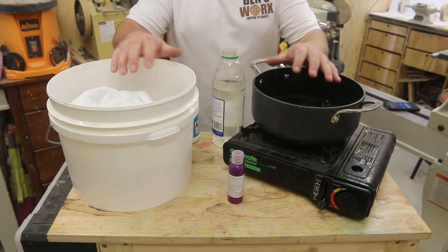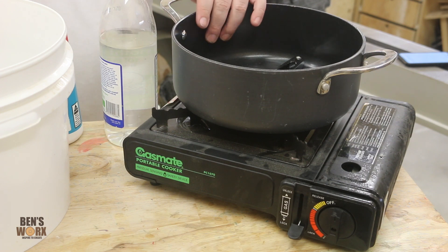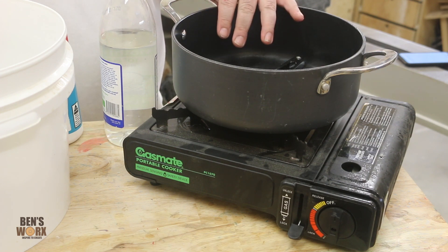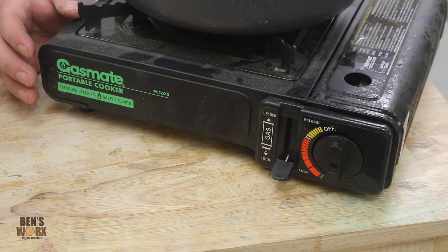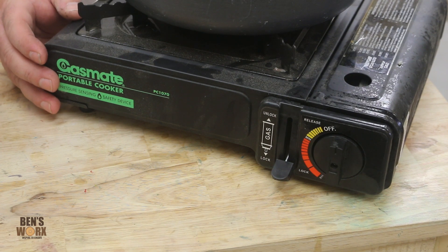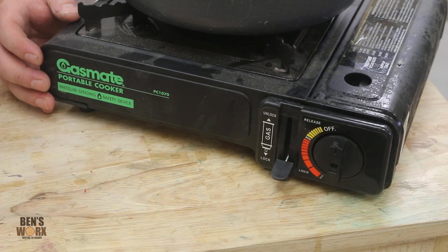Before we get started, let's run through all the items we need. The first thing you need is a pot — make sure it's big enough to hold two quarts of water, or about 1.9 liters, and also one pound of cotton, or about half a kilo. You'll need a way of heating up the water; I'm just going to use one of these portable camp stoves because I'm in my workshop, but you can quite easily go in the kitchen and use your stove.